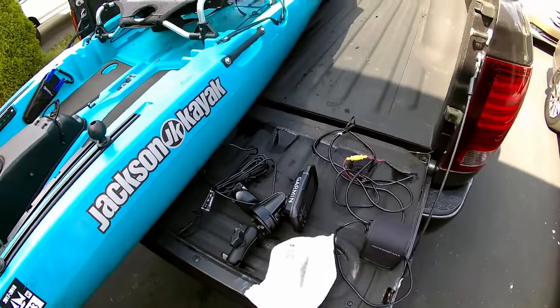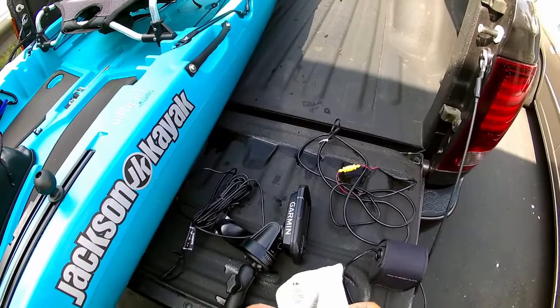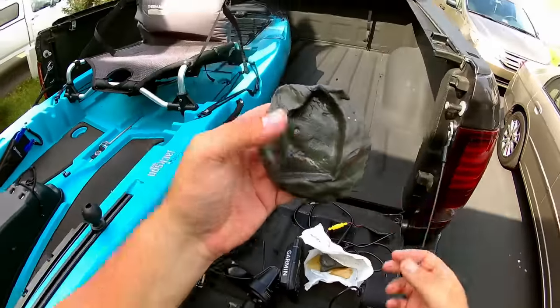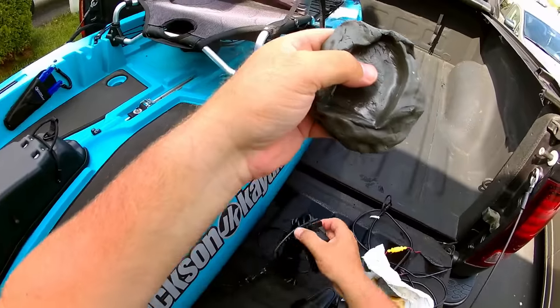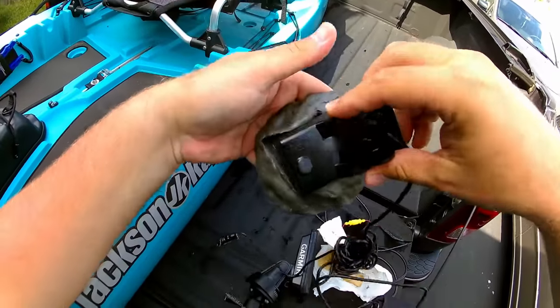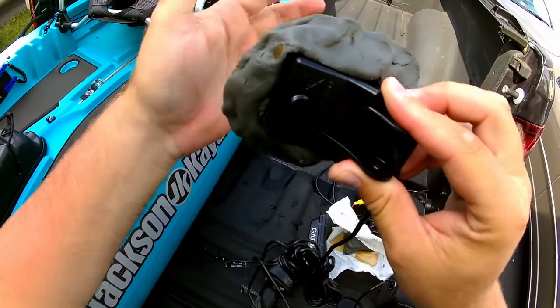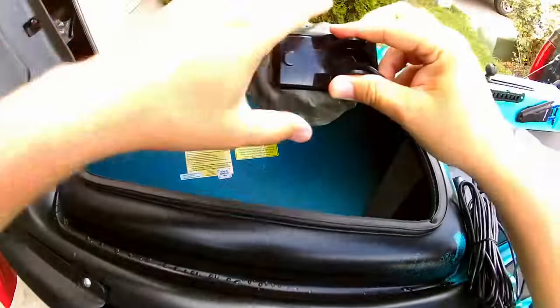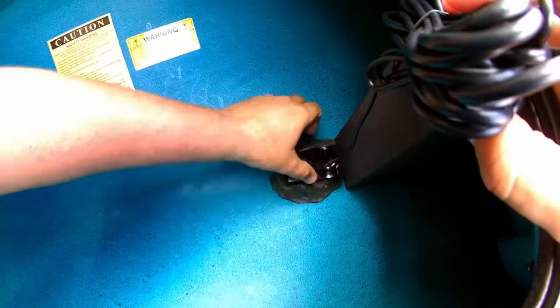The first thing we're going to do is mount the transducer. We're going to take our Duck Seal and cut that into a nice square. Then take that transducer and stick it right onto that Duck Seal. We're going to open the front hatch and push that right down where we want it.